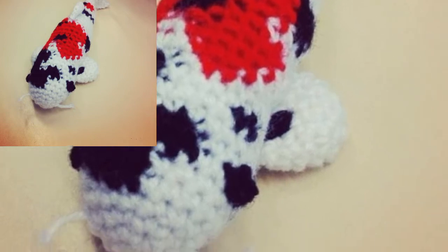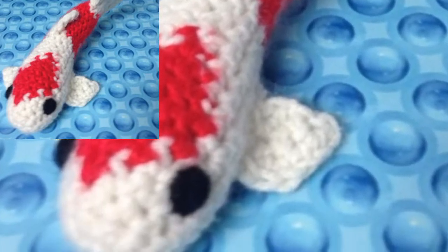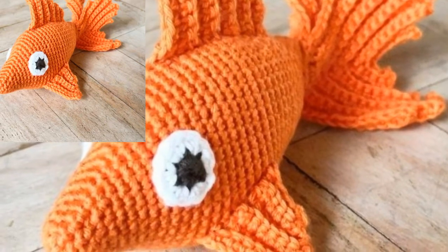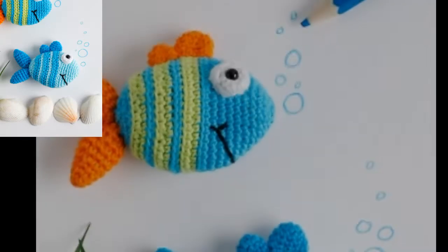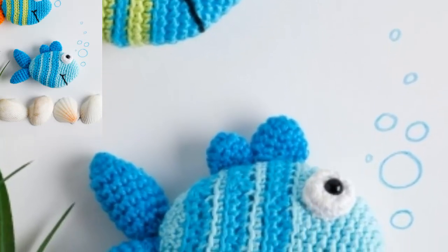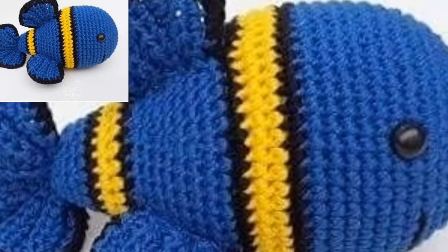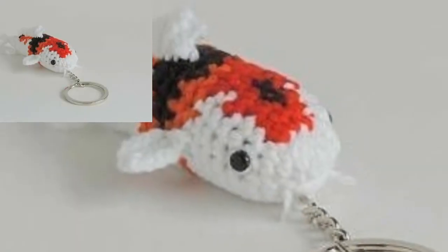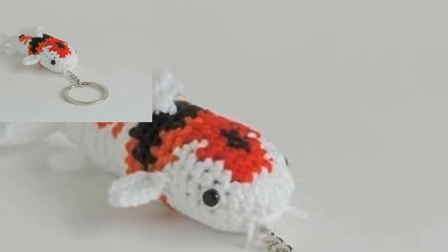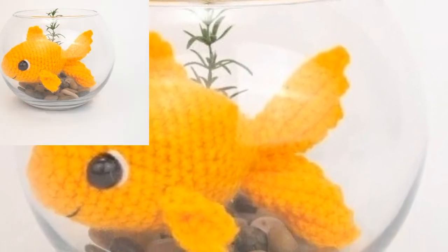This beautifully crocheted fish design is swimming its way onto the blog today. It is the newest pattern in my ocean-friendly collection and I am so excited to share it with you. If you are looking for more ocean-inspired patterns, check out the collection — you will find a sea turtle, jellyfish, octopus, whale, and a super sweet mommy and me set.